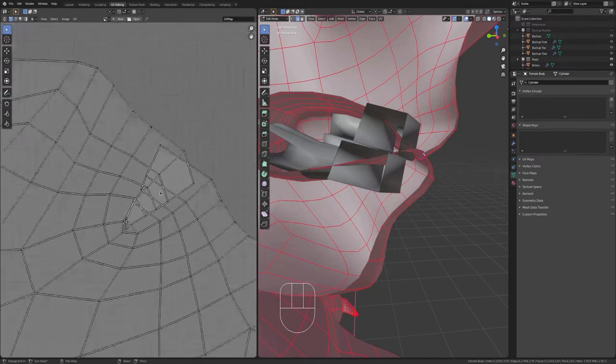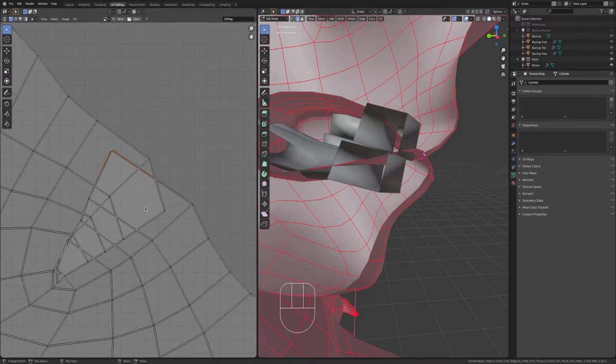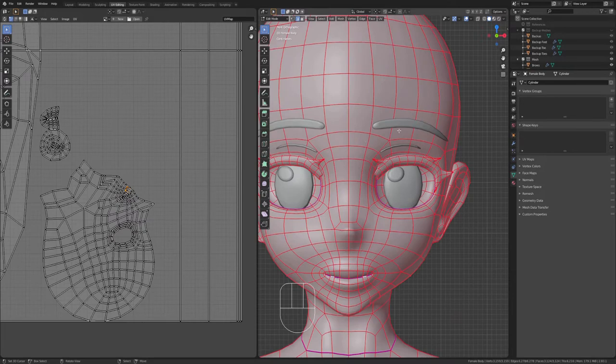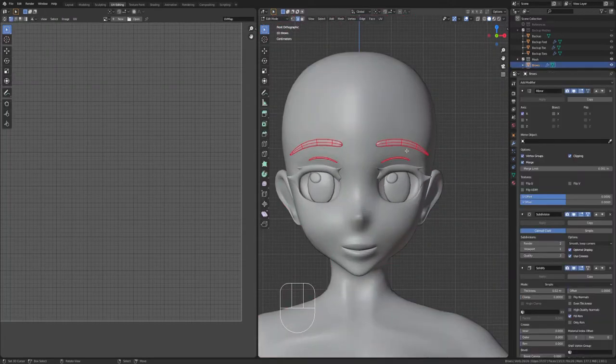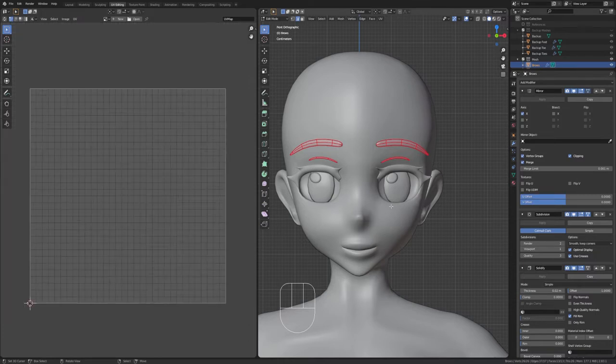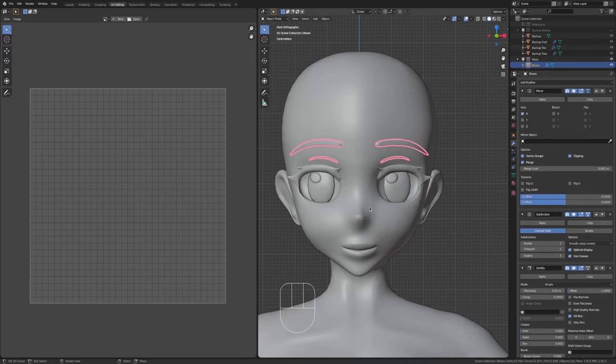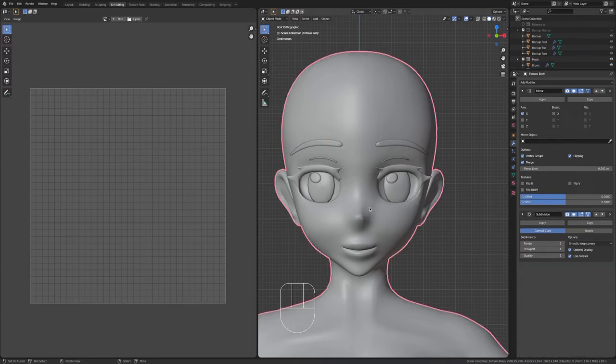Now you can see here with the face, we've got an overlapping unwrap. What you want to do here is when you do your layout, make sure that nothing is overlapping — just by moving it like you would with any geometry. Not everything has been merged together because they have different modifiers. I typically leave the modifiers on there just in case something messes up. I typically like to have my UVs symmetrical, so you just need to unwrap one half of your mesh, and the other half will be mirrored because you had the mirror modifier applied.